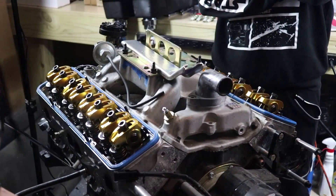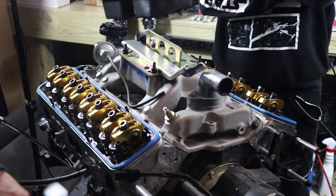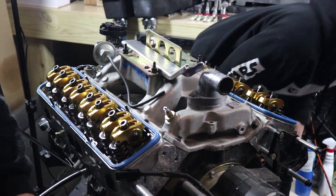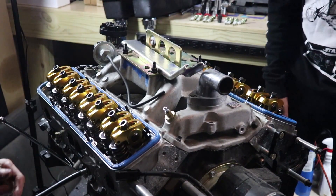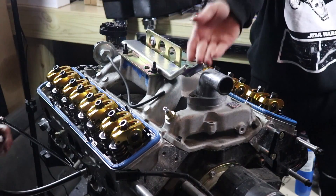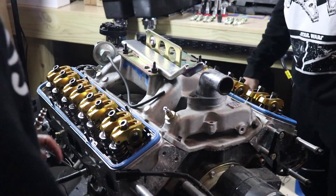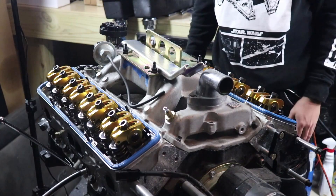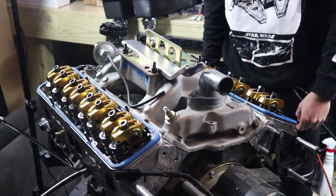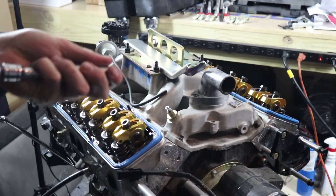Something flew and nearly hit me in the face — it hit my arm. I thought it was going to strike me in the face. I was looking at the camera. Jesus, that was dangerous. Holy shit, guys — what the hell?